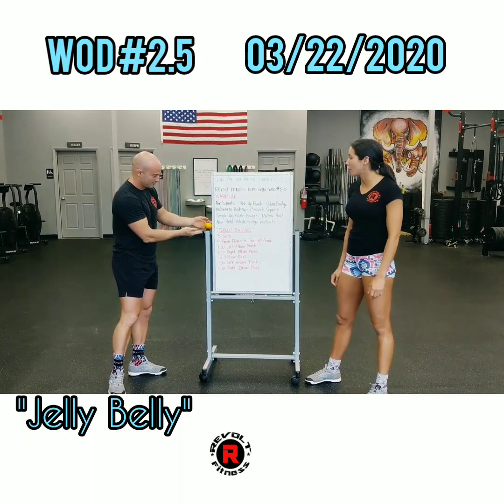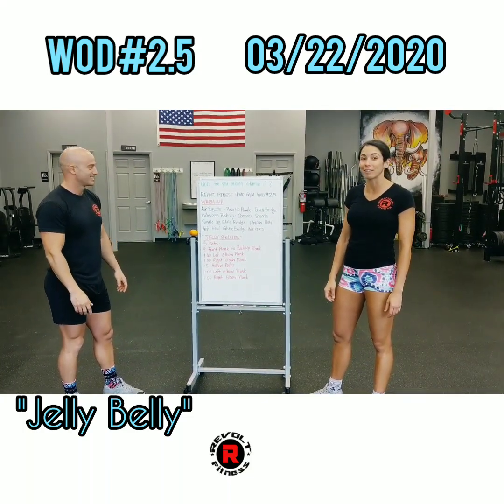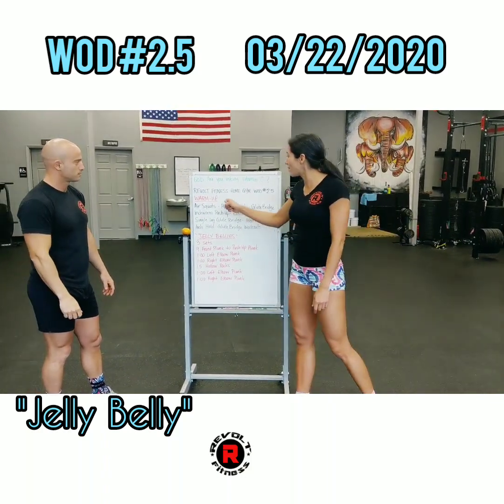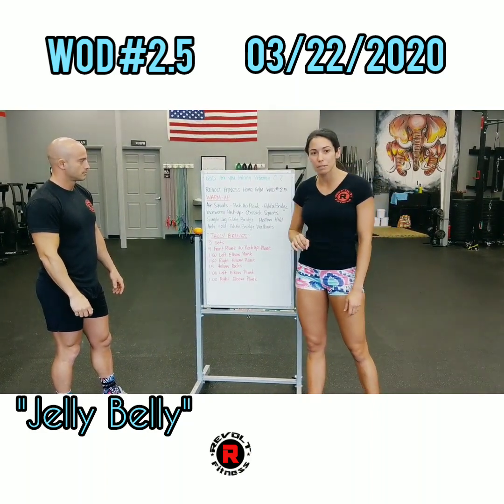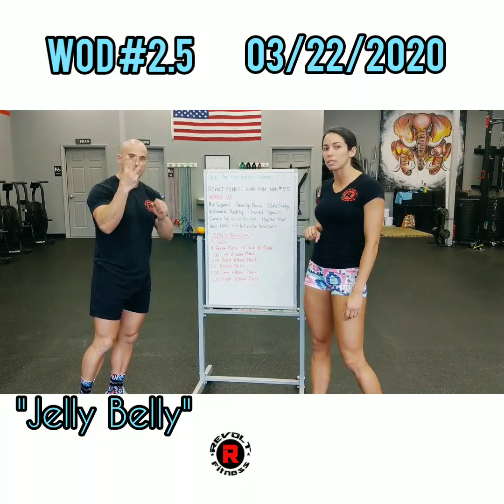So today we have our Revolt Fitness Home Gym WOD number 2.5 — 2.5 for you today because it is Sunday. We have a warm-up scheduled for you guys. This is going to be 30 seconds worth of each movement for three rounds, so 30 seconds for three rounds.